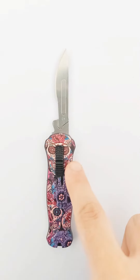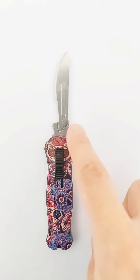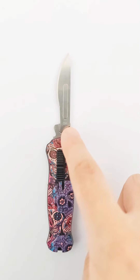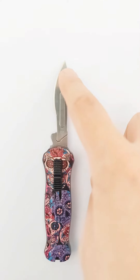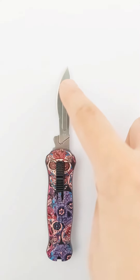The aluminum alloy handle. The number 24 surgical blade is removable and detachable.